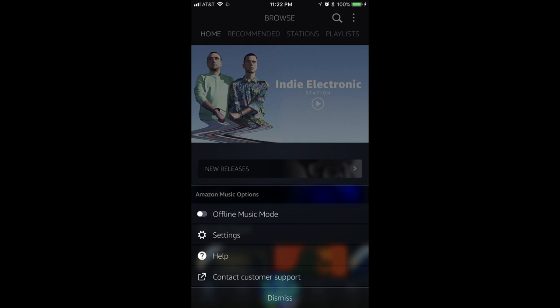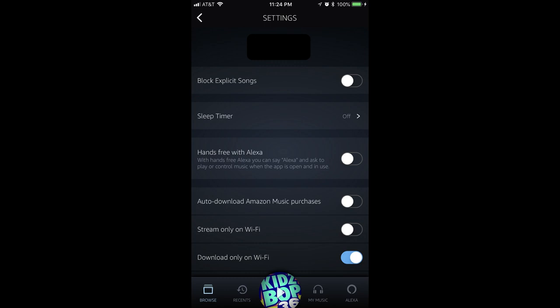Step 3: Tap Settings. The Settings screen appears. Step 4: Tap the toggle to the right of Hands Free with Alexa to turn on that feature.